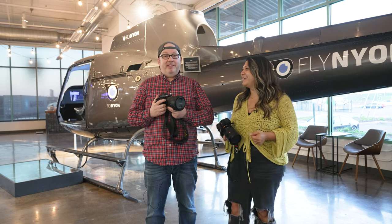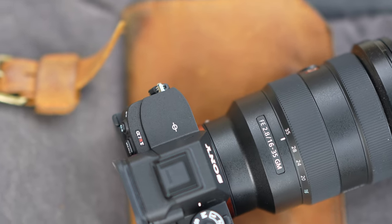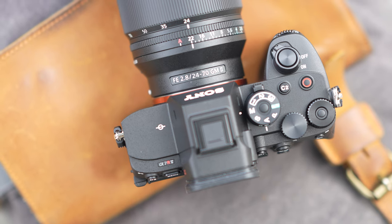My weapon of choice for today is the Sony a7R5 with the 16-35mm f/2.8 G Master lens. And because of that, I'm choosing the 24-70mm G Master just so we can compete a little bit and see who gets the better shot.